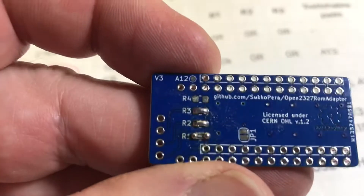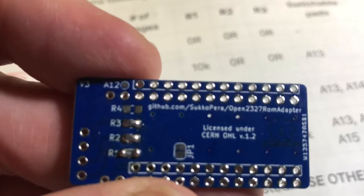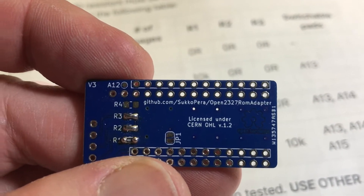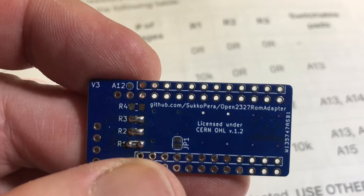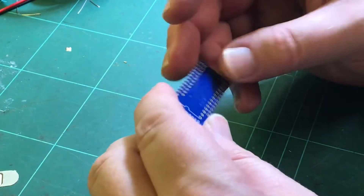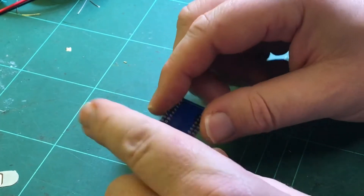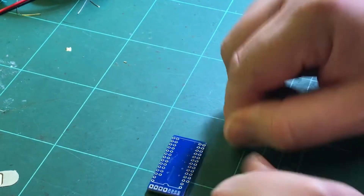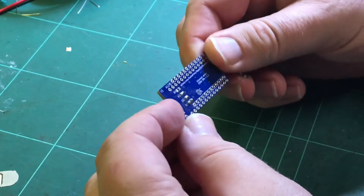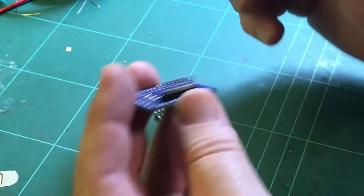I'll set up the camera and show you the best way I've found of doing it. You can see there — Subcopera, who I thought was Finnish, it looks Finnish, but actually Italian I think. Because the board is offset, the easiest way I've found of doing it is by doing the bottom pins on one side first.